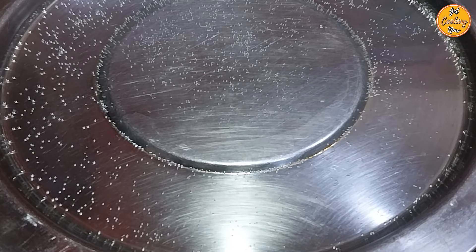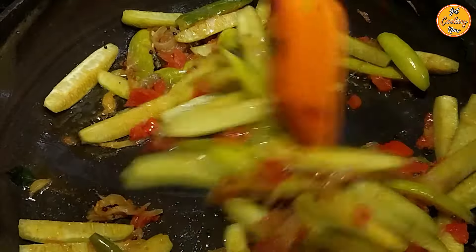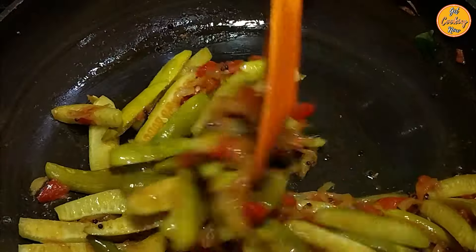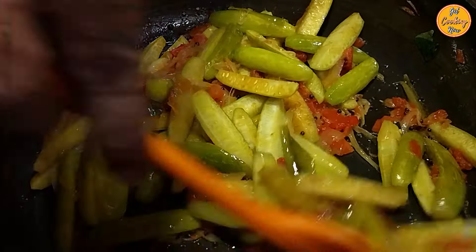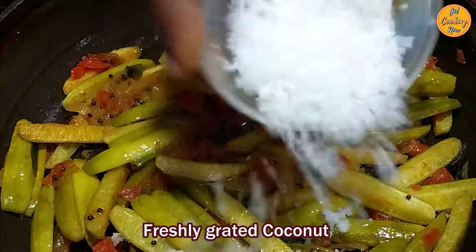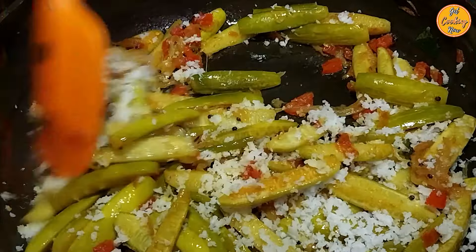Do let us know in the comments if you have ever tried cooking vegetables this way before. Check if the tainlys are cooked but try to keep them slightly crunchy. Check for salt and add if required. Once the tainlys are cooked, add the freshly grated coconut and mix everything nicely.